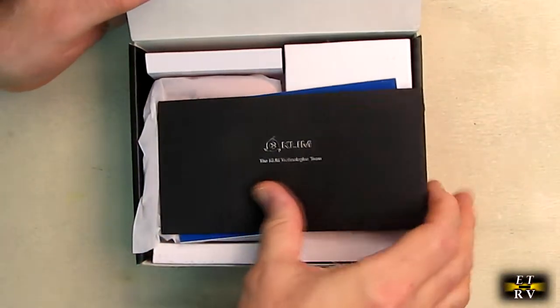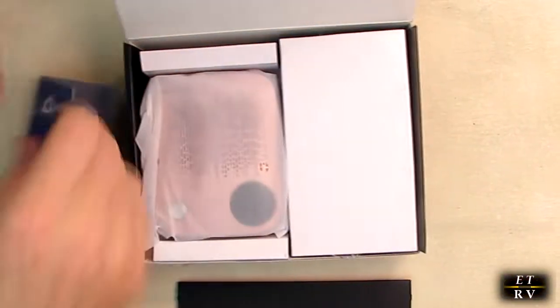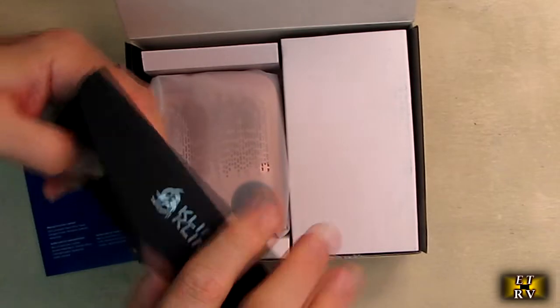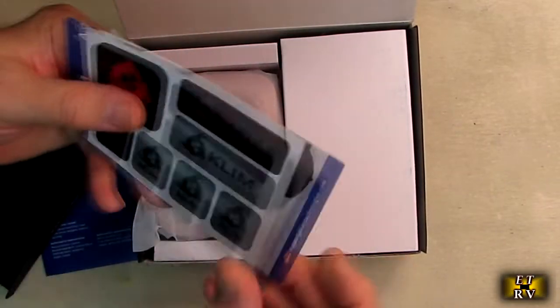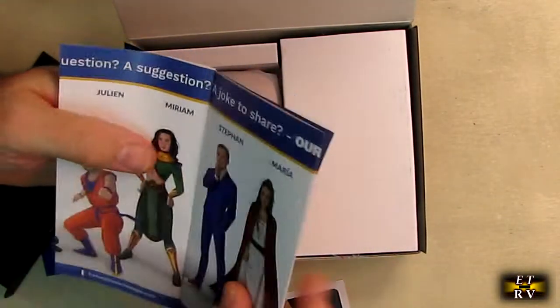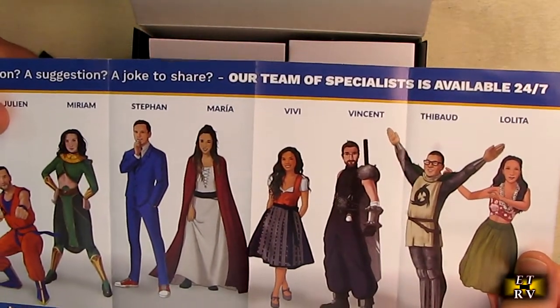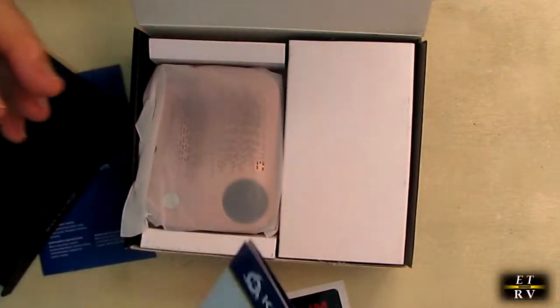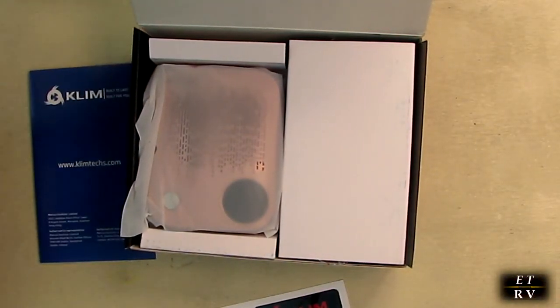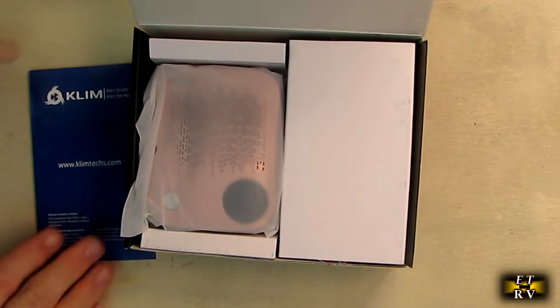You open it up and you've got a letter and an instruction manual. Inside there are some stickers, which are really nice — really high quality. It shows you the people involved in the company and how this product was mailed to you. It has little cartoon versions of the people, which is kind of neat. Very nice that they did that so you can see who packaged and manufactured your product.